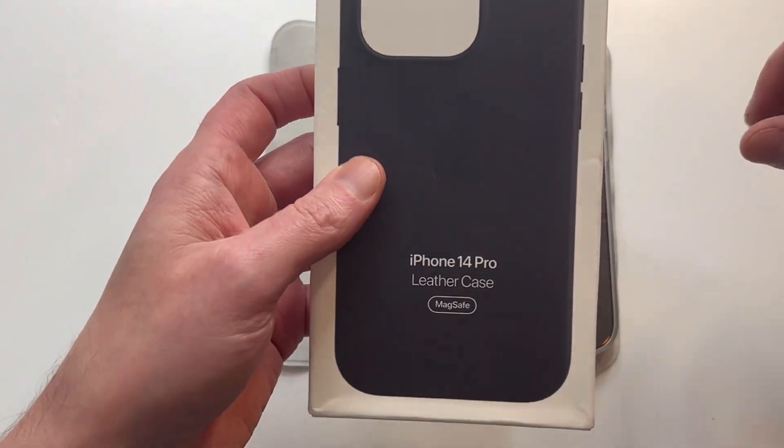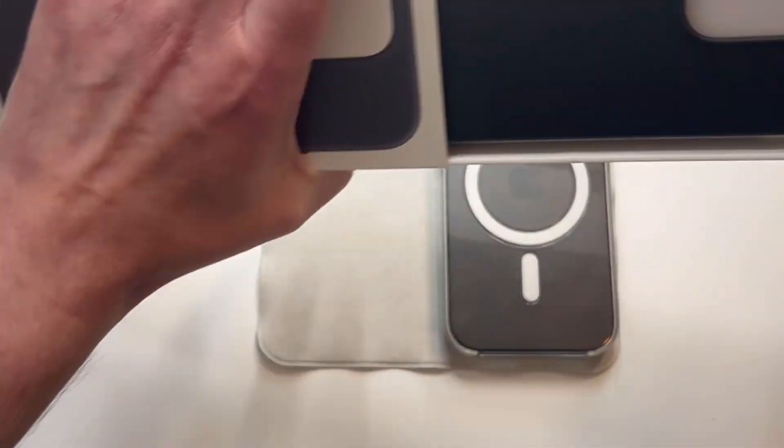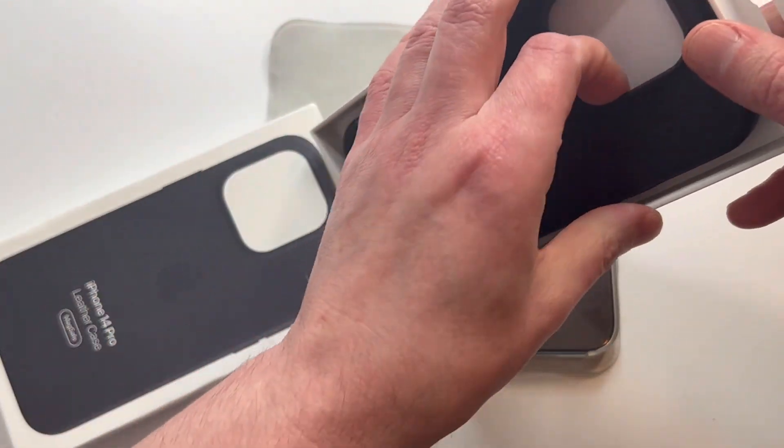Typically the presentation doesn't have much to talk about. It's Apple-friendly packaging — got the leather, it's going to slap. Let's open it up like that and go check this one out.